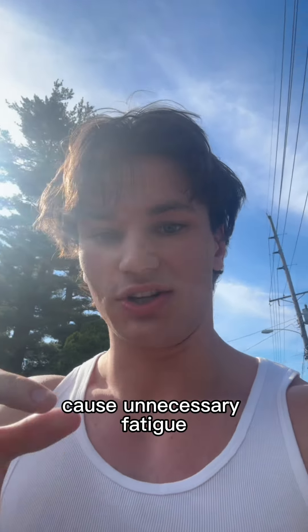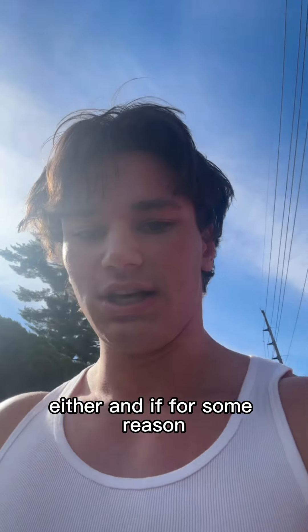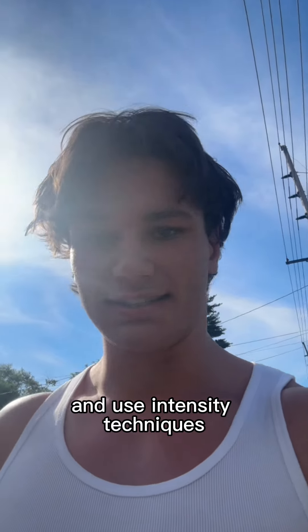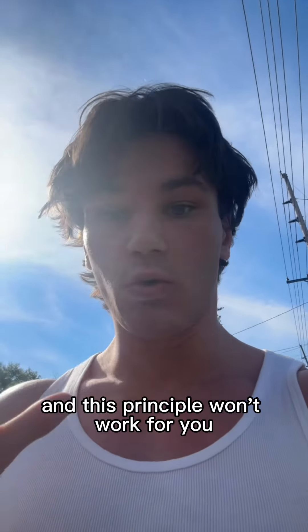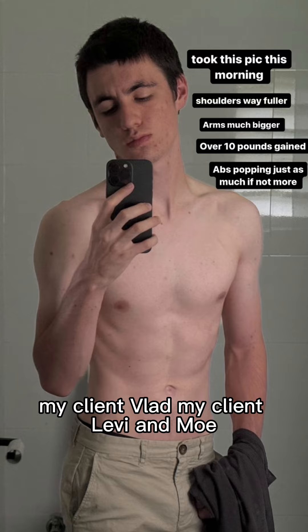Intensity techniques like drop sets cause unnecessary fatigue, which doesn't allow you to grow muscle as efficiently either. And if you think you need to shock the muscle, this principle has worked for myself, my client Vlad, my client Levi, and Mo.